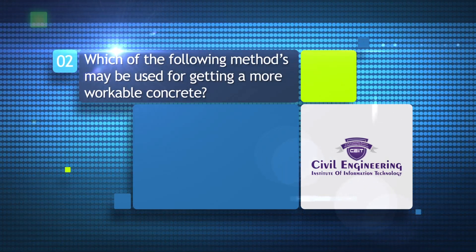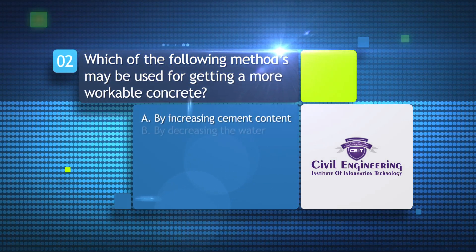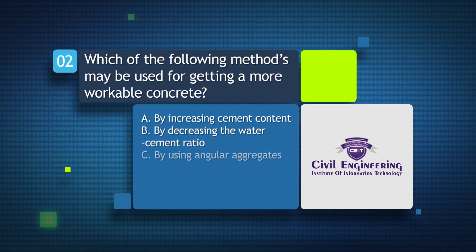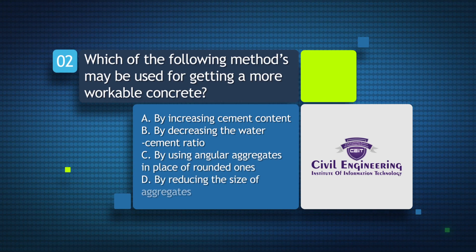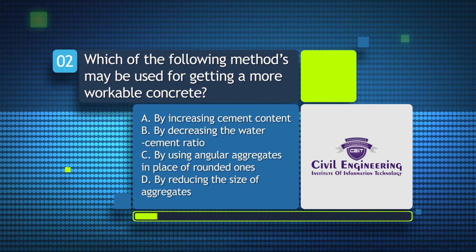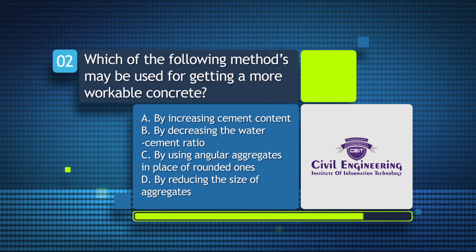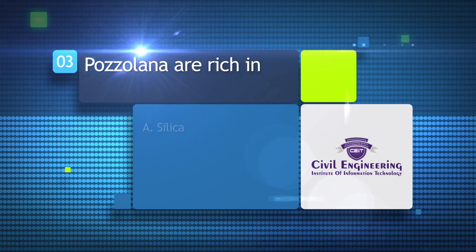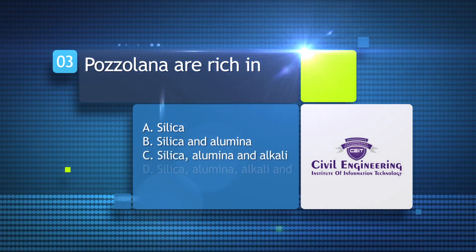Which of the following methods may be used for getting more workable concrete? a) By increasing cement content, b) by decreasing the water cement ratio, c) by using angular aggregates in place of rounded ones, d) by reducing the size of aggregates.